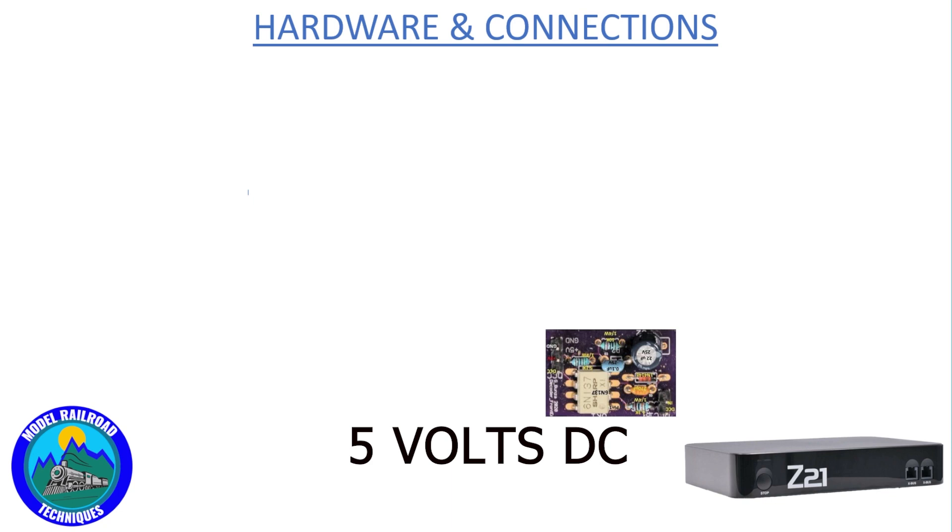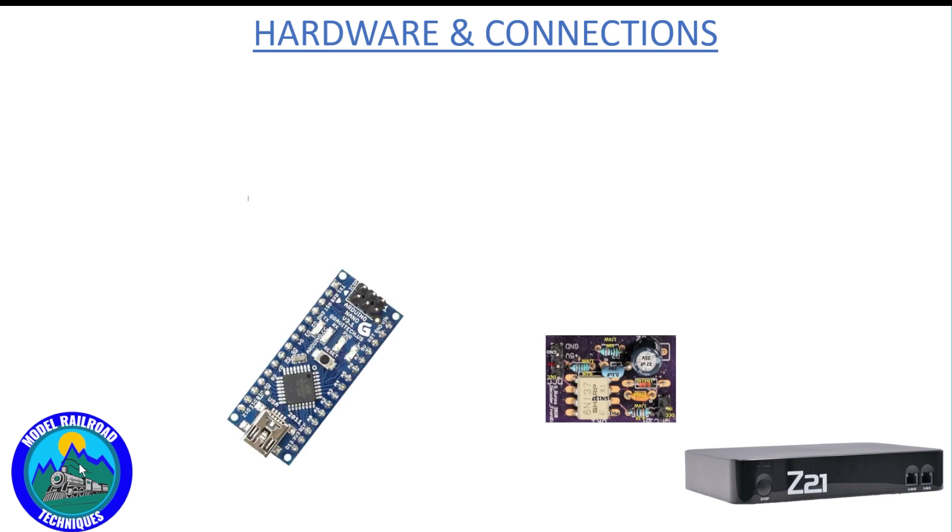I did do a video some time ago on how I built this little guy — I will link that in the description below. Next piece of tech, you'll need some sort of DCC decoder, a solenoid version. This one I've built using an Arduino Nano. You can use an Uno or a Mega if you wish. I did a video a number of weeks ago on this also — I will link in the description to how I built it.